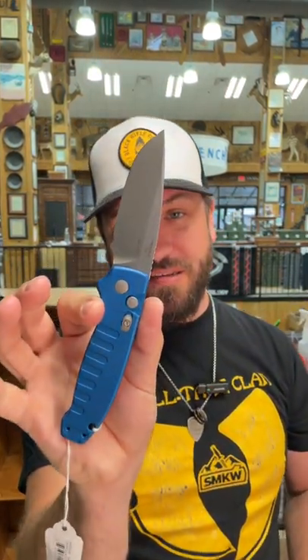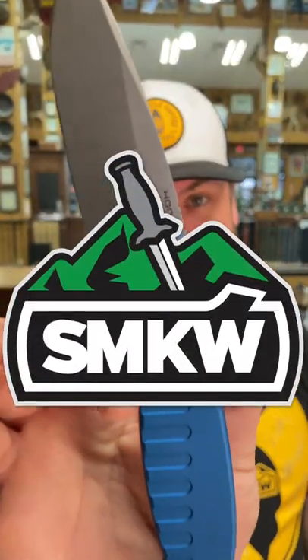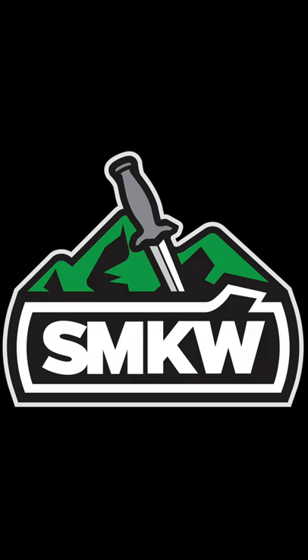We've got them in black and we've got them in blue right there. You can pick these up in our store and on our website, smkw.com. Thank you.